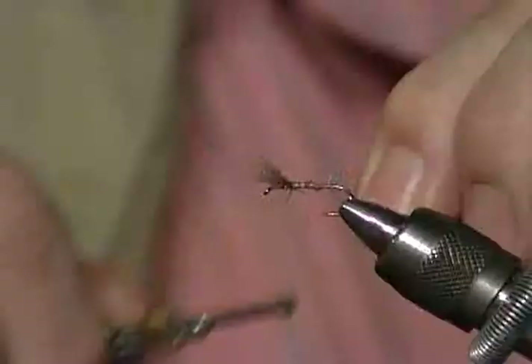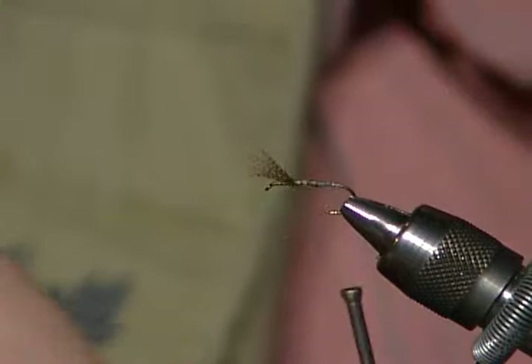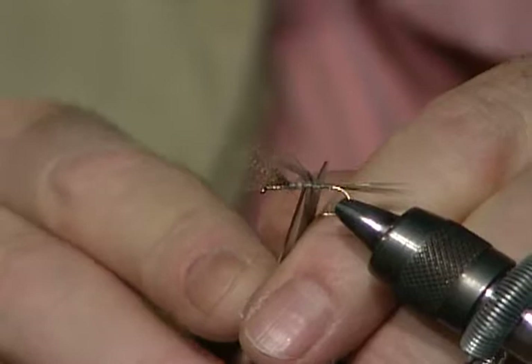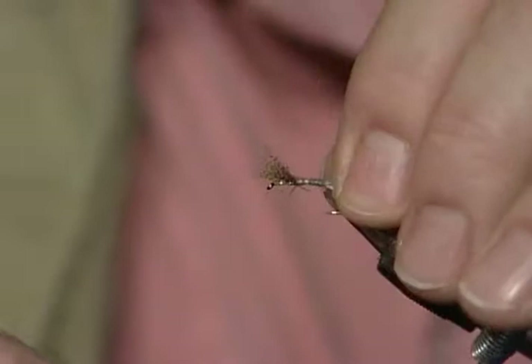I broke my thread — I'll try it again. There isn't a fly tyer alive who doesn't break thread. My trick is to snag it on the point of the hook. Now I've got a fairly smooth base. Just run those butts down a little bit, and that's important when you're tying a quill body. I've stripped the hackle fibers off one of these Coachman saddles. I'm going to tie that in by the tip so as I go forward with it, the natural shape of the quill will make it get larger.